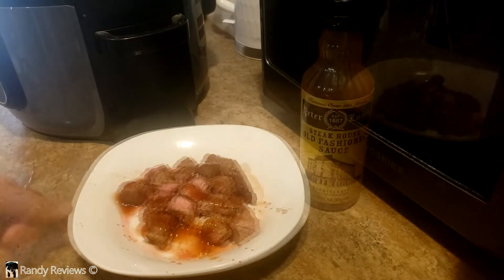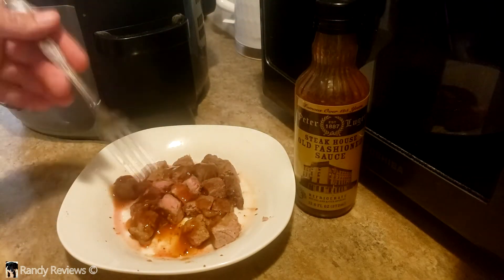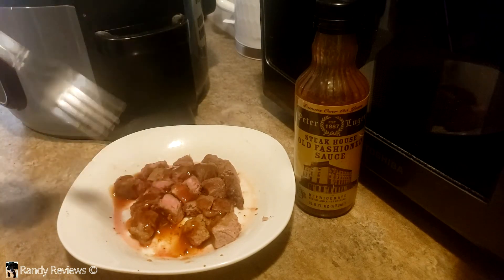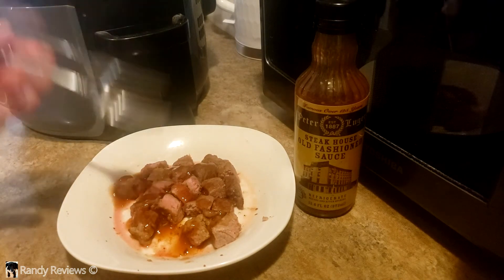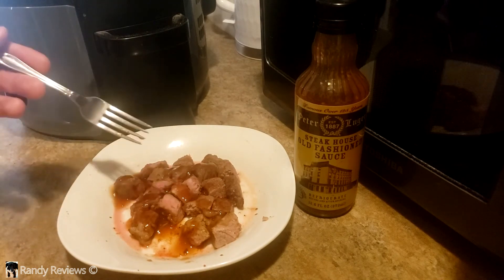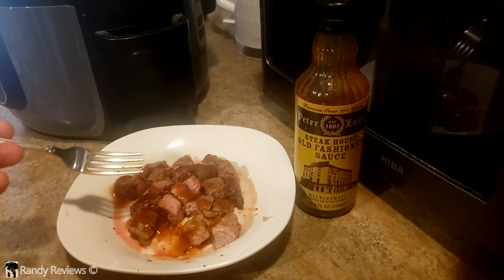It has an interesting, unique flavor — unique to anything I've ever had. I've always been a brown sauce guy. This is not a brown sauce. It has kind of a weird cocktail sauce taste to it, maybe some vinegar, some tomato products in there. But it's different, it's unique. I'm definitely going to try it out again because I just like the variety of having different steak sauces. Check it out — Peter Luger Steakhouse Old Fashioned Sauce. I'm going to try it out.